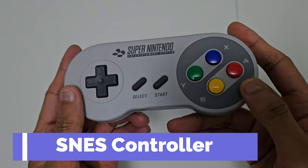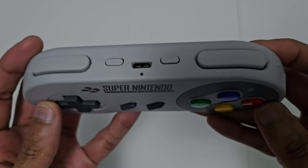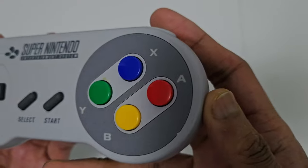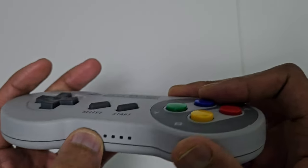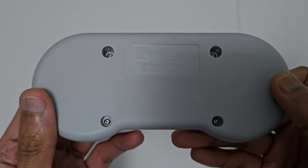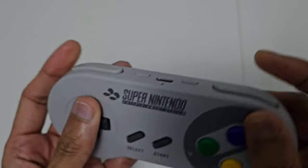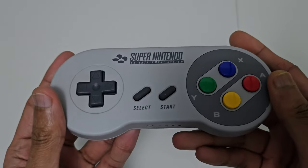Next we're gonna look at the Super Nintendo controller. This is one of my all-time favorite controllers. It's got the L and R buttons and then two additional buttons, ZL and ZR. It's got the classic diamond button layout — Y, X, B, A — and underneath it's got the synchronization button to connect it to your Switch. On the back it's got the classic information, and you charge it this time using a USB. That's the Super Nintendo controller.